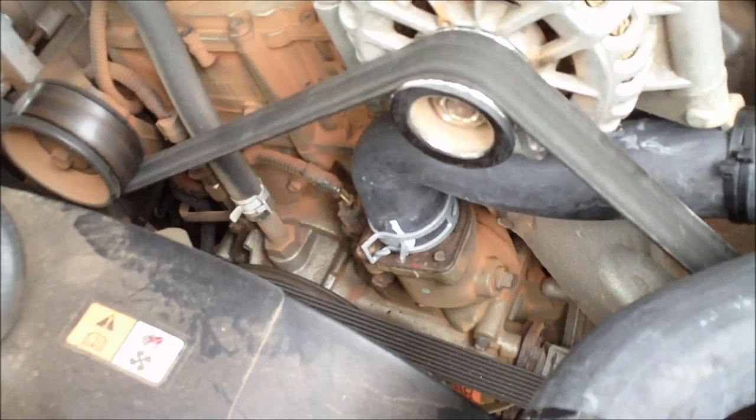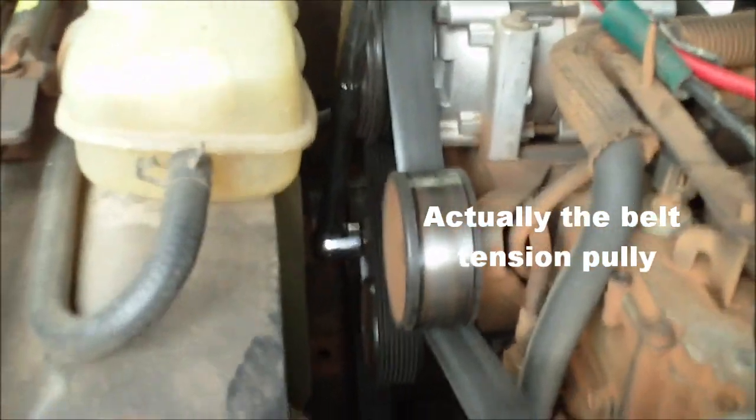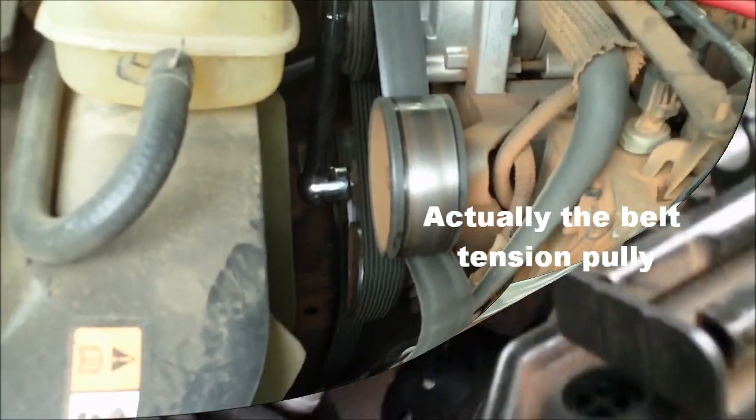I had to take the belt off to get that in there, but I wanted to put the belt back on to show you how to take it off. There's a breaker bar here and the idler pulley — you just twist that and it takes the tension off.